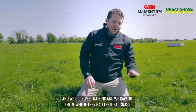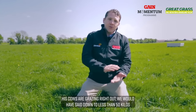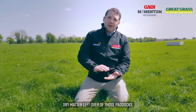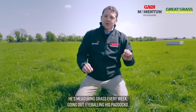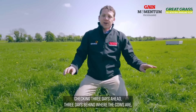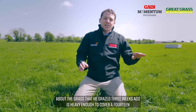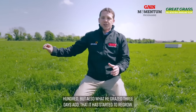We did some training and saw out there where they had the ideal grass, very similar to this — he's going into 1400 covers, his cows are grazing right out, down to less than 50 kilos of dry matter left over on those paddocks. His grass will be lush and green because of the way he's grazing his paddocks. He's measuring grass every week, eyeballing his paddocks, checking three days ahead and three days behind where the cows are, to make sure he has enough grass coming.